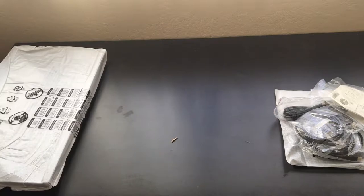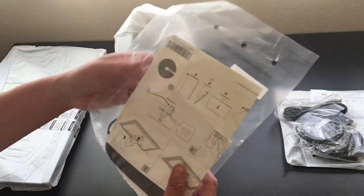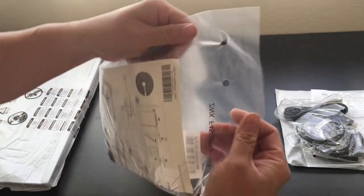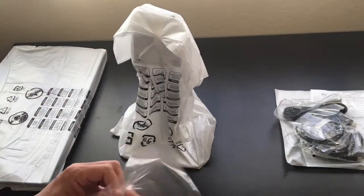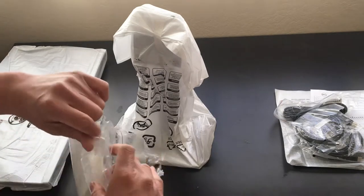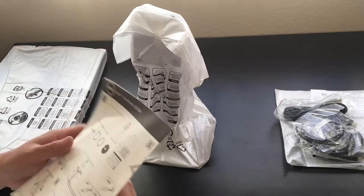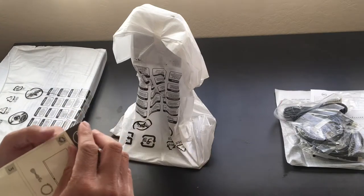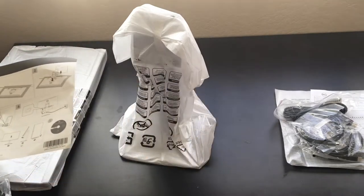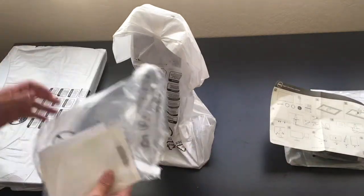Let's get the base out — this is the base. I'll take a quick glance at the instructions here. It's always good to look at the instructions before you try to assemble something incorrectly. So it looks like we need to lay the monitor flat.